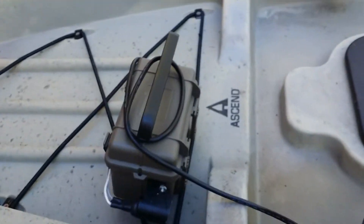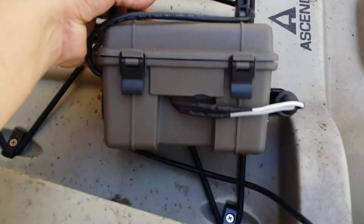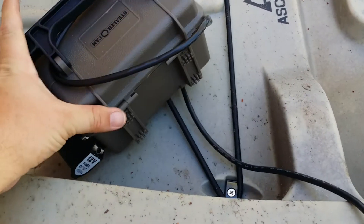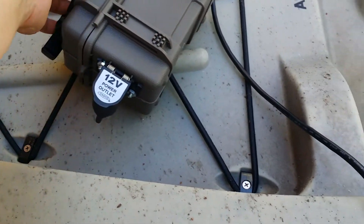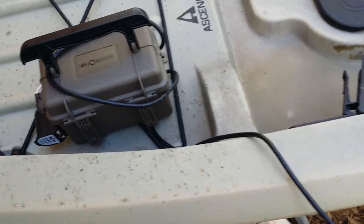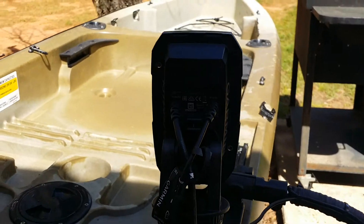This is my battery box — it's a Stealth Cam deer camera deal. It's got a 12-volt deer camera battery in it, or feeder battery, whatever you want to call it. I wired a 12-volt waterproof plug in. Of course I'm going to put it in a dry bag anyway just because I don't want it to get wet. So it's all hooked up and ready to go.